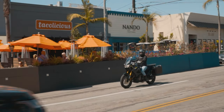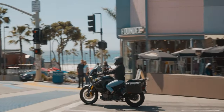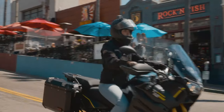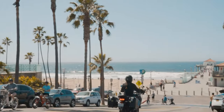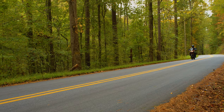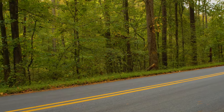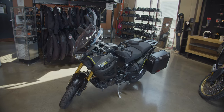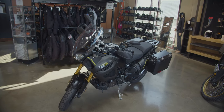Whether riding across town or crossing a continent, the Super Tenere 1200 was built for comfort, convenience, and all-around ease. With its sophisticated, tunable front and rear suspension and low-maintenance shaft drive, it's no wonder you chose the Yamaha Super Tenere 1200 as your bike of choice with Eagle Rider.